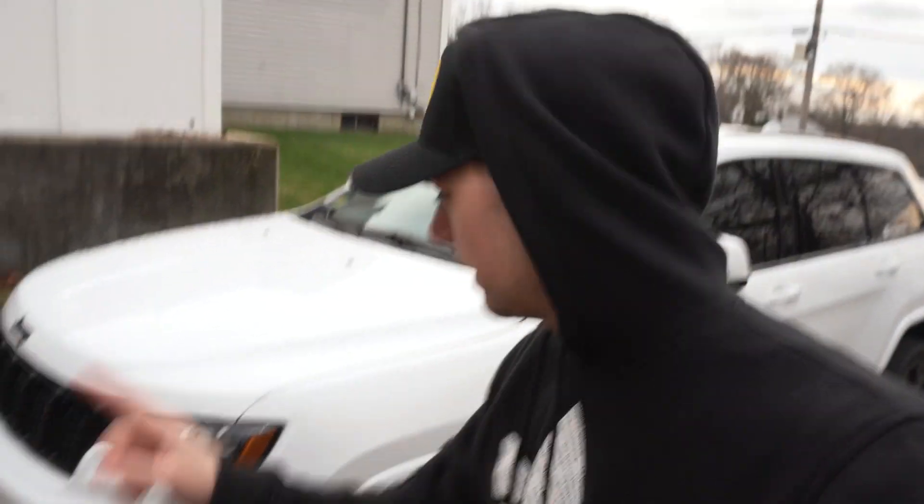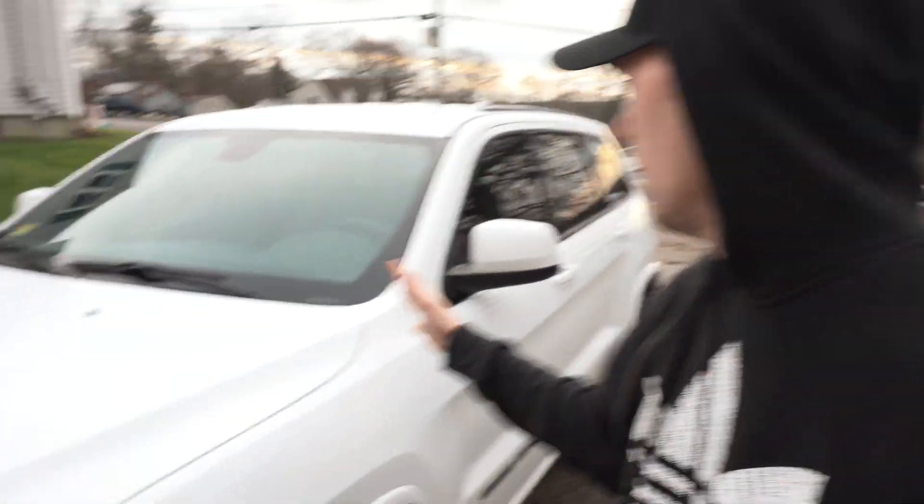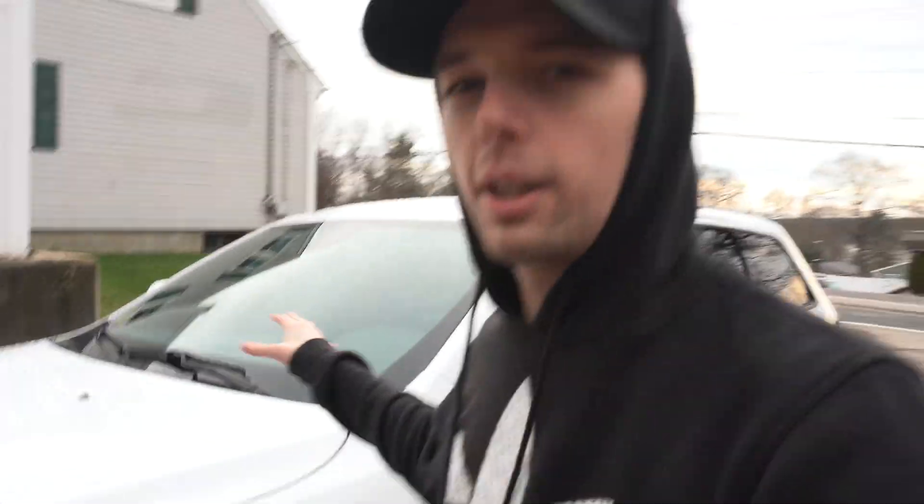Now that I have the headlights done, we should be able to go ahead and do the windshield tint like we've been wanting. I'm thinking I'm going to do 35 — I know it's a little bit dark, but it should look good with the 20 on the side windows to make it not super dark but just dark enough. I'm really excited to drive around tonight and see how these lights look in the dark and see how they hold up.